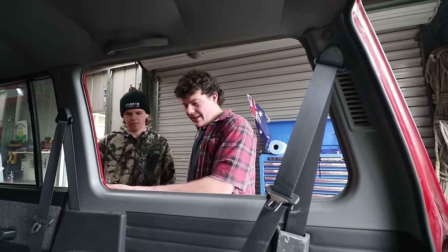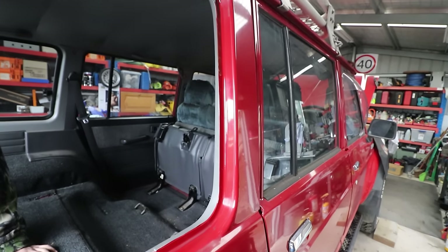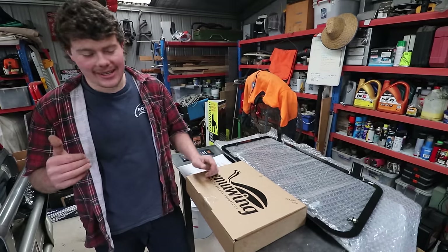Get another clean rag and go over that again. Look how red it is. It's shiny. This is the install kit that comes with the emu wing and it's got everything you need to put it in your car.